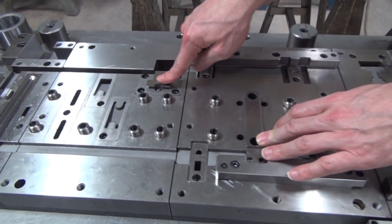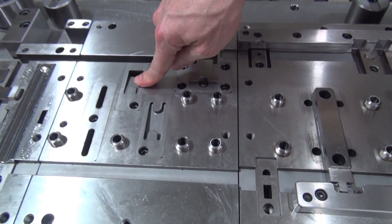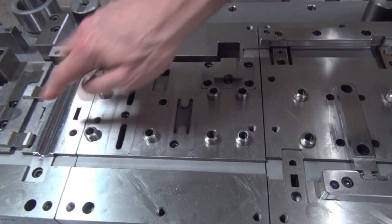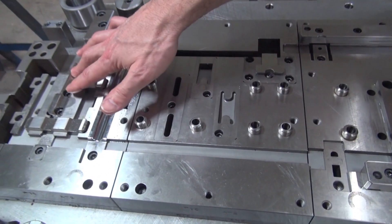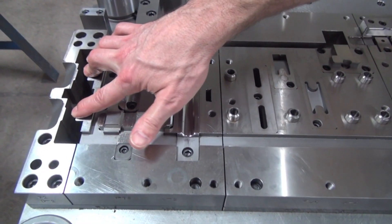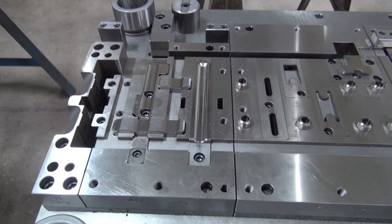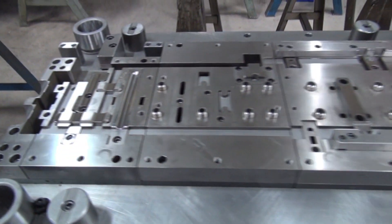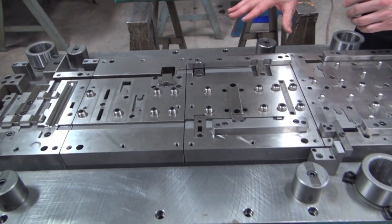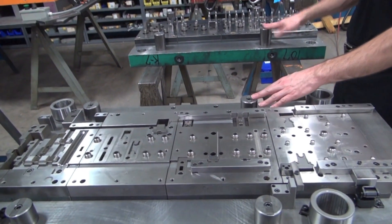As we move down, here we've got a form station. We've got a few more trim stations in this tool, and some more forming happening down here. And then finally, as we get to the end, here is our cutoff where the part is being cut free, and then the scrap gets cut off at the end. This particular tool has die stops on it as well, much like the other one that we looked at.